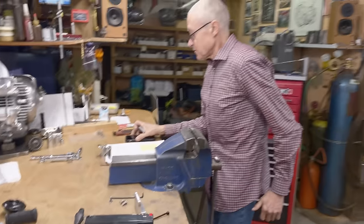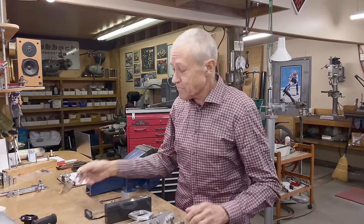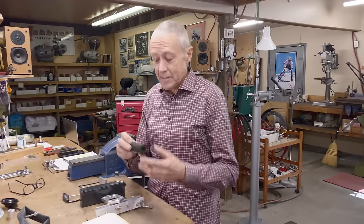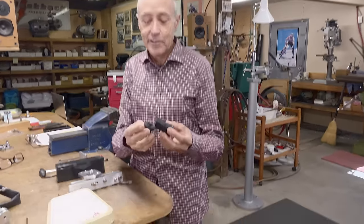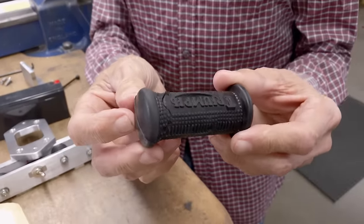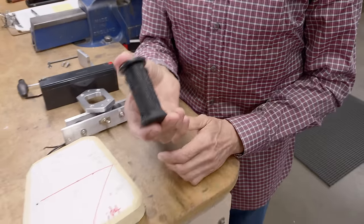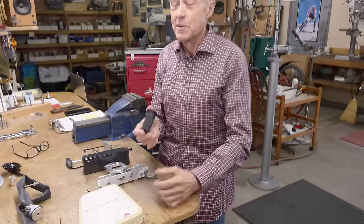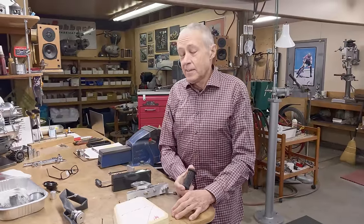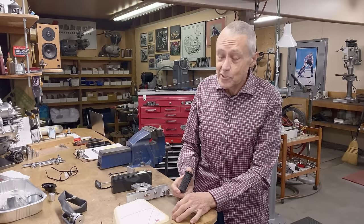After the oil leak was fixed, we decided to fire it up, so we took it outside. That's when the kickstarter rubber really showed us it wasn't happy. This bike has got a 9-to-1 piston in it, but it takes a lot to kick it over. Maybe the kickstarter is short or the ratio inside the cases is off, but you really have to put your boot into it to make it turn over.